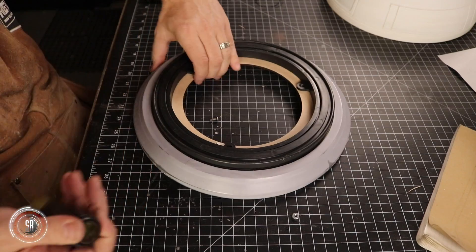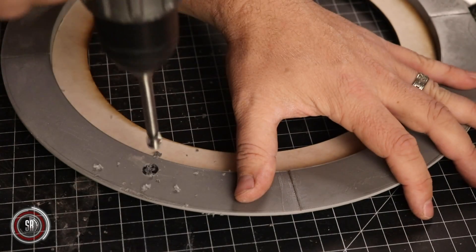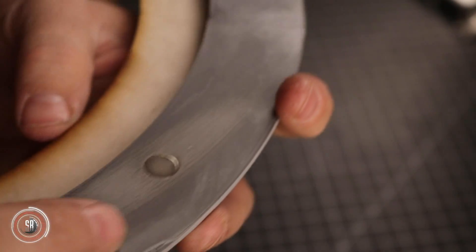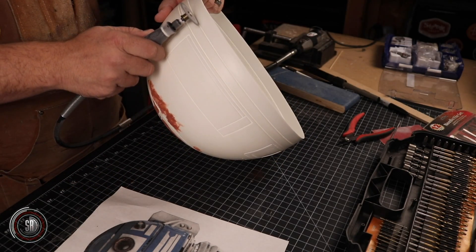If there is anything I've learned when it comes to owning a droid, they need constant care and attention — they're high maintenance — so having an easy way to get to the electronics inside is critical. To access the interior of the droid, I wanted a quick and simple way of doing so. So we installed rare earth magnets to the top dome assembly and to the body. This will make accessing the electronics super easy.